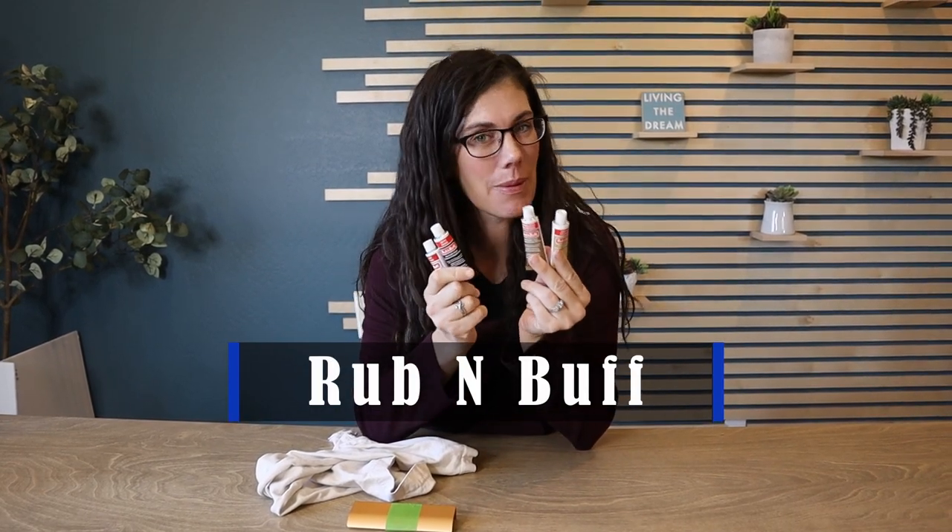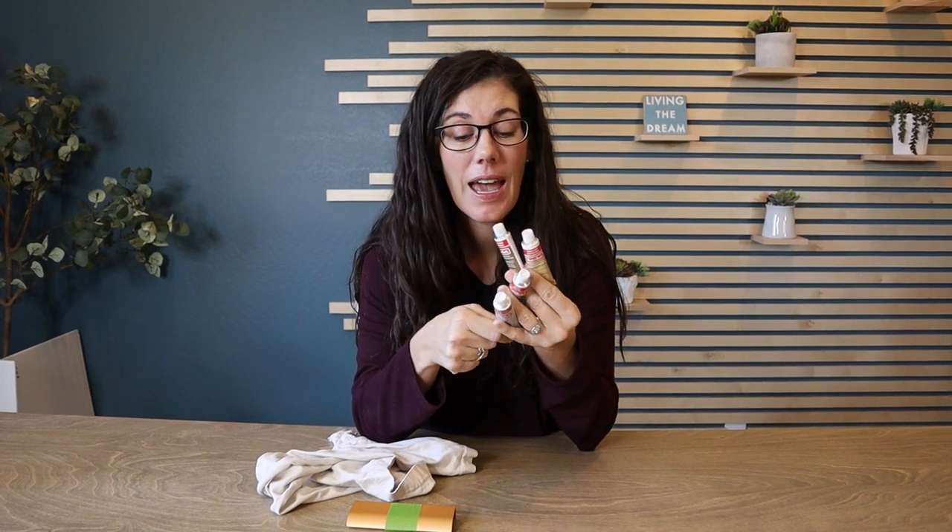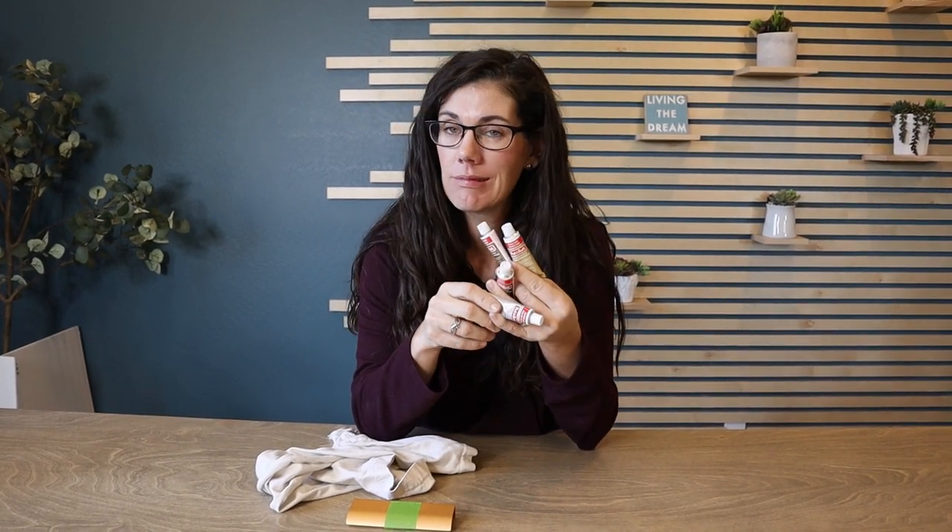Hey guys, these are Rub'n Buffs. They come in half-ounce little tubes, and these things are so great to use on really a variety of materials — metal especially.